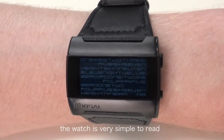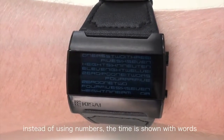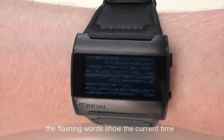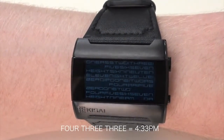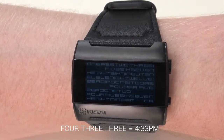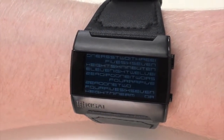The watch is very simple to read. Instead of displaying the time with numbers, it shows the time with words. You simply look at the flashing words to know the current time. At the moment the words 4, 3, and 3 are flashing, so the current time is 4:33. The PM indicator at the bottom right confirms it is PM.